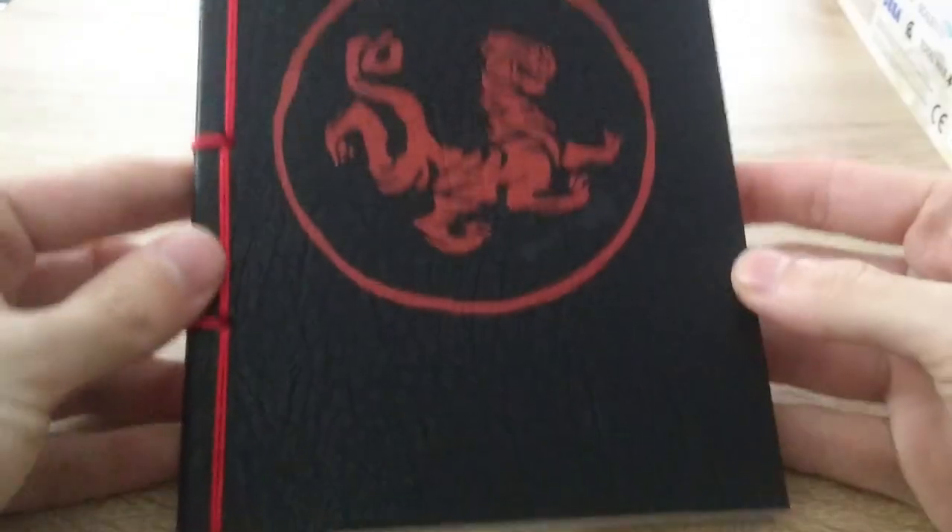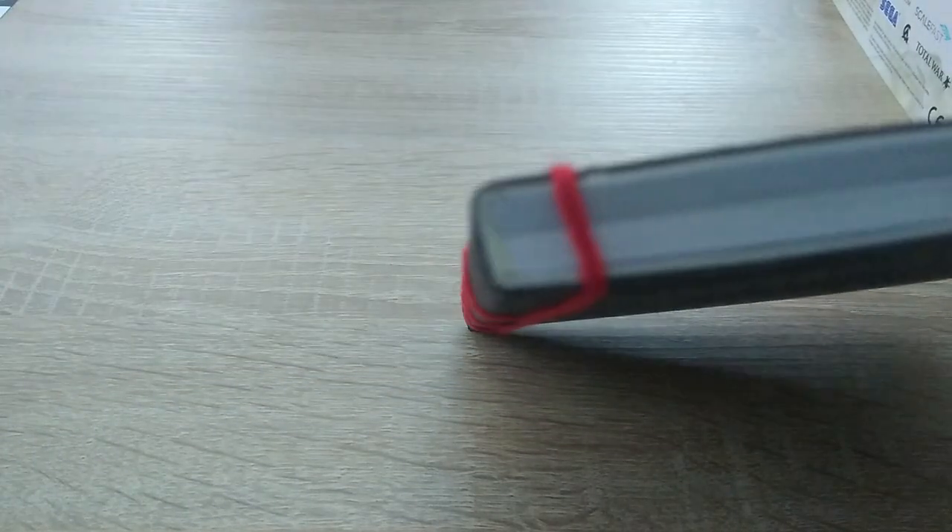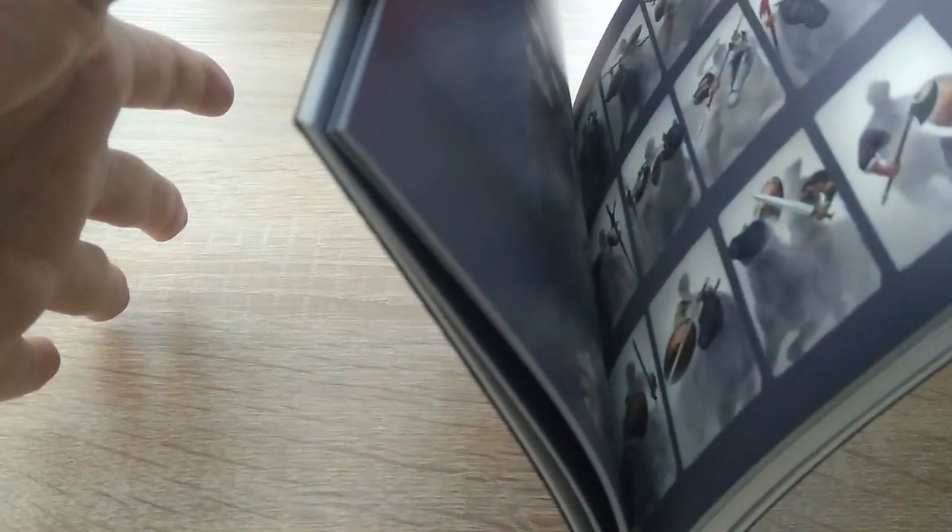The art book is very small but sturdy and has a strong back — a little bit too strong, actually. This is about as far as I dared open it without damaging the spine, which makes it a little bit hard to enjoy.